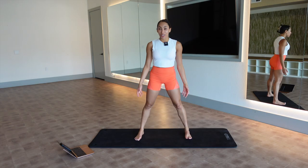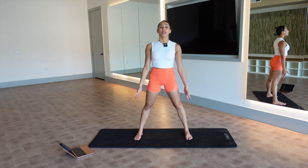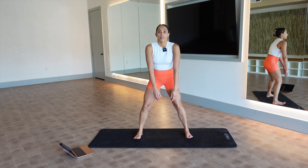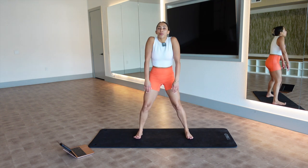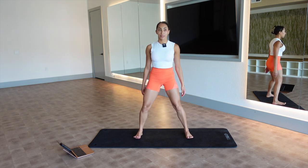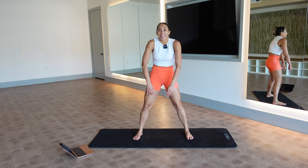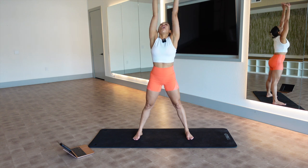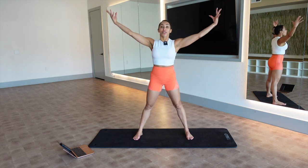Start with your feet a little bit wider than hip distance apart, your toes pointing straight ahead. Give me a soft bend in your knees, shoulder rolls. I have not moved my body like, for real, for real — I've been traveling. Big inhale, arms up, arms down.